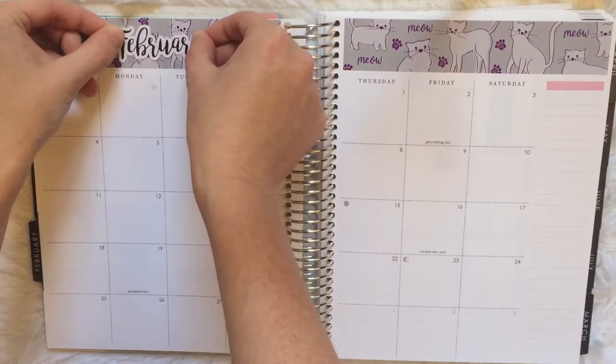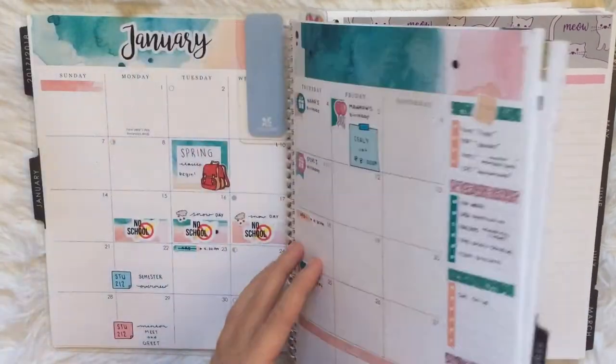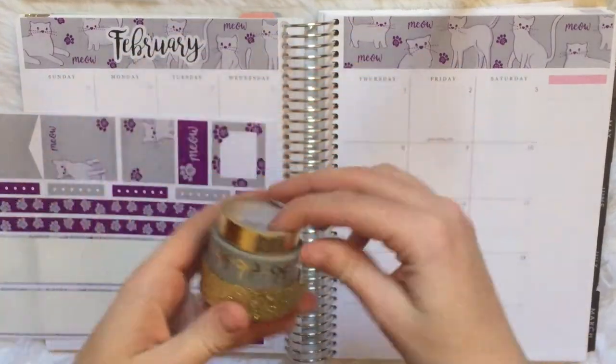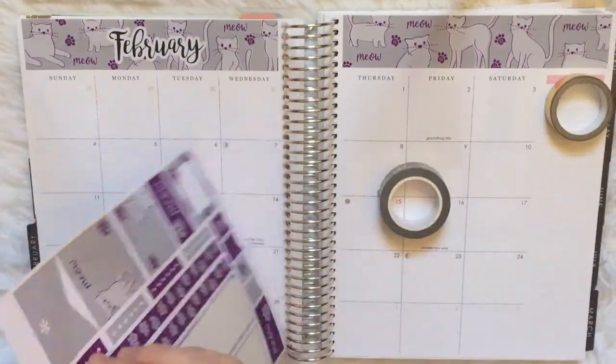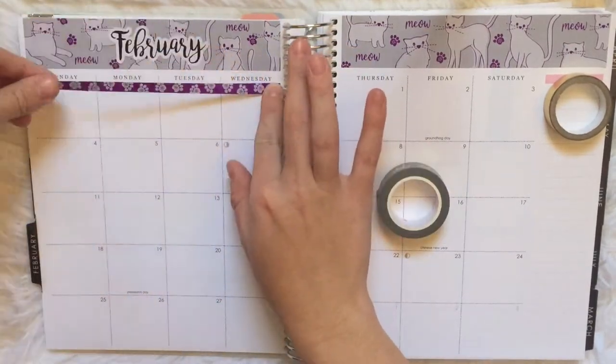Then I put down my month sticker from Nightingale Paper Co. It looks so good — I'm so happy that I had these done, she did such a good job. So now I'm just putting the washi down at the top.